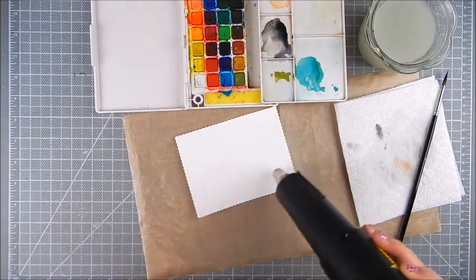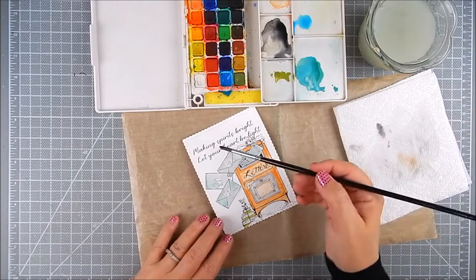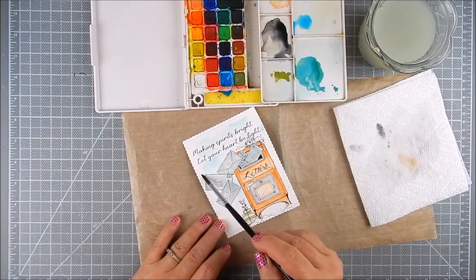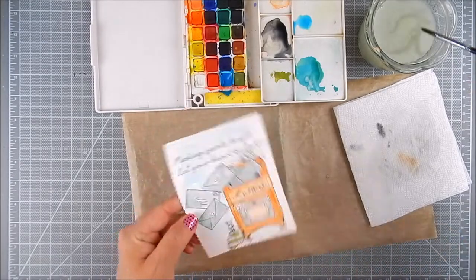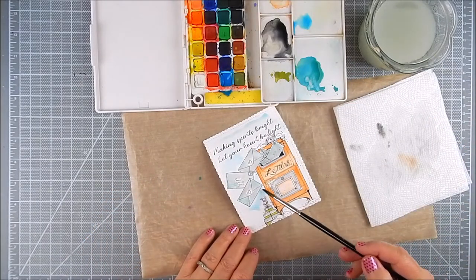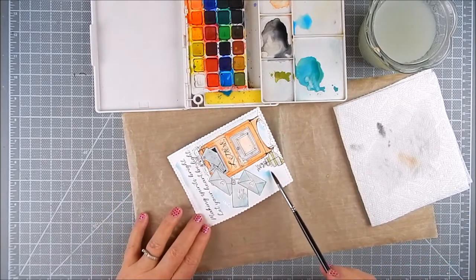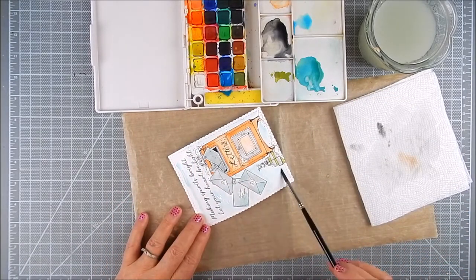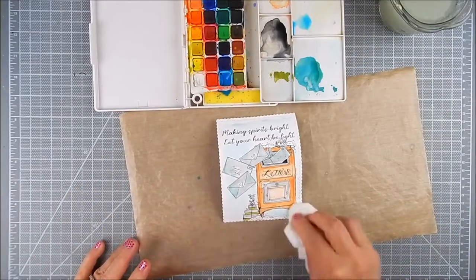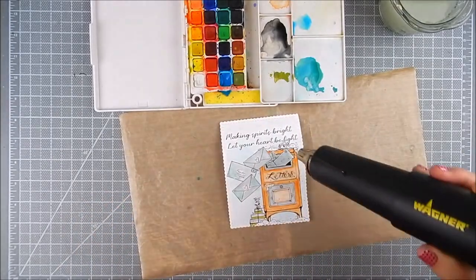I have a heat tool that I use to heat-set the watercolor. You can leave it to dry out if you want — just make sure it's completely dry before you finish the card. Now I'm adding a little bit of a background hue in light blue, and I'll blot any water puddles off at the end. You try not to bleed it into the other coloring. Once it was heat-set, that's when I added the background. I blot any puddles I see just to help the drying process along.